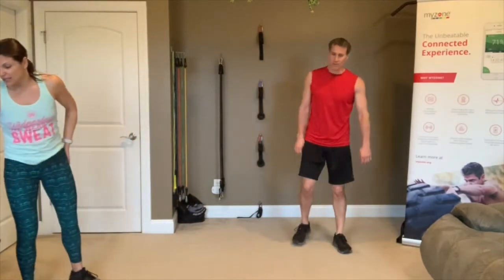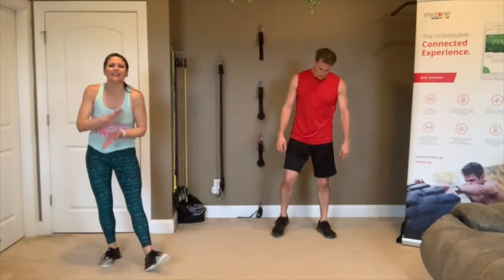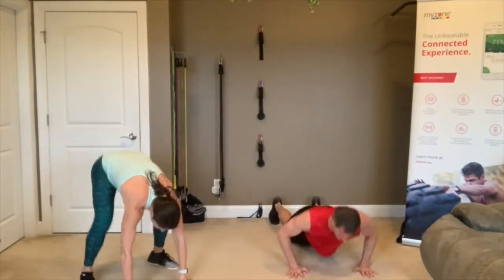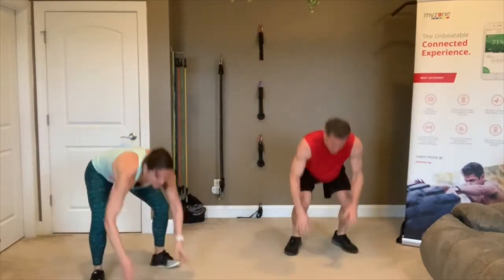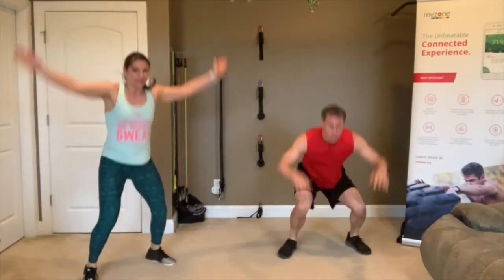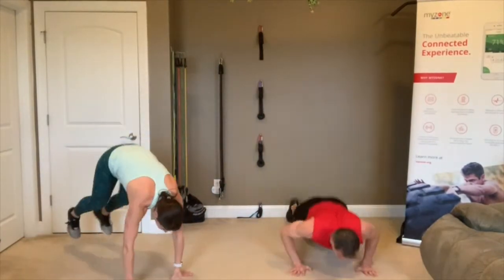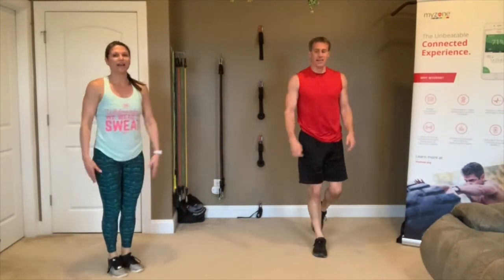Burpees — just 20 seconds. Last round of burpees for the day! 3, 2, 1, push hard, go! Remember, use that squat to transition, jump up, hands over your head. I love burpees and I mean it when I say it. 3, 2, 1 — rest.